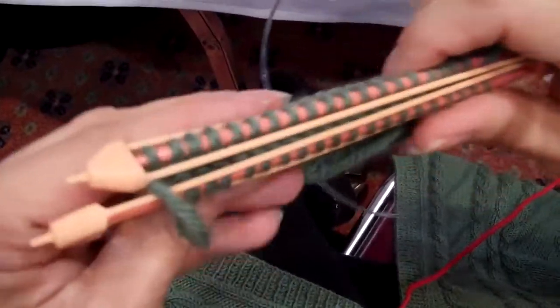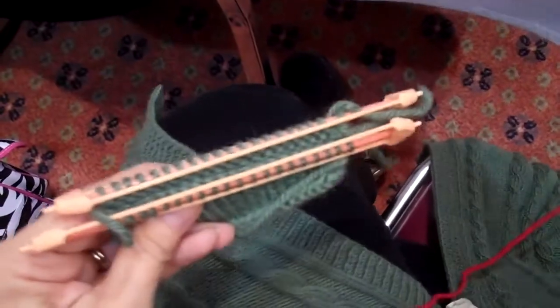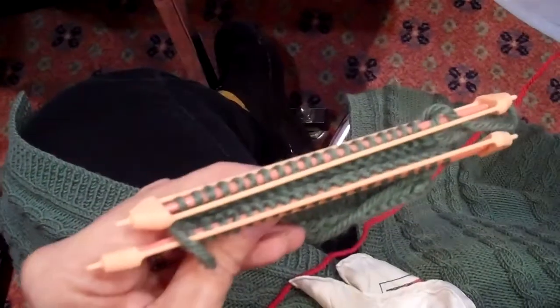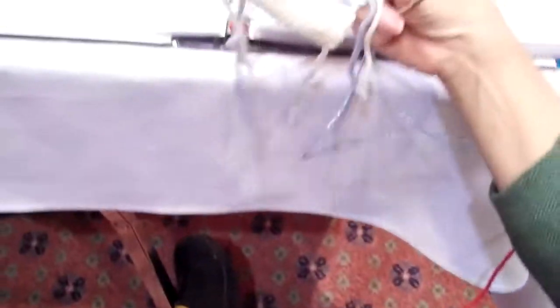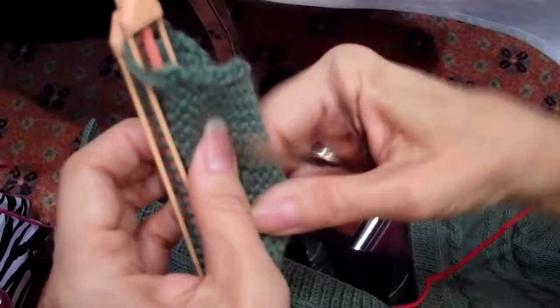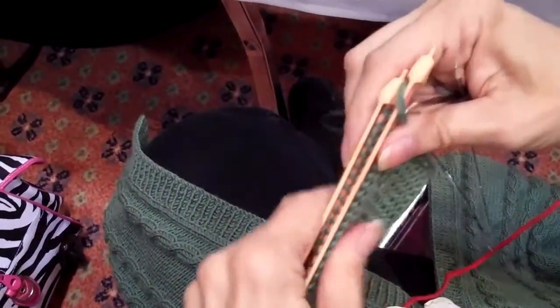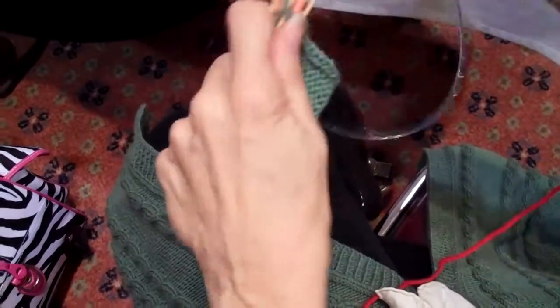Bind off. You can do this from the right side facing, but if you do that, it's going to show that bind off stitch on the right side. So I probably want to do it from the wrong side facing. Normally in knitting, all finishing is done with the right side facing you. This is the one exception where you have the wrong side facing.